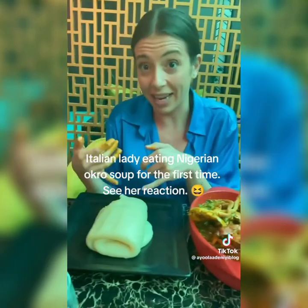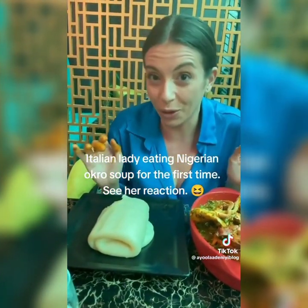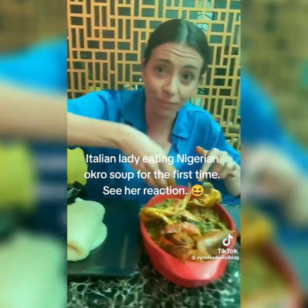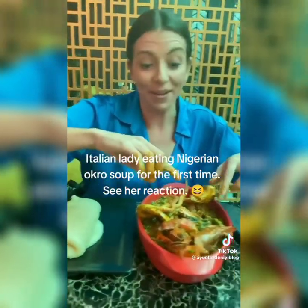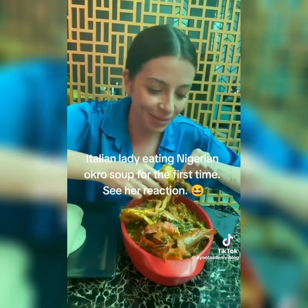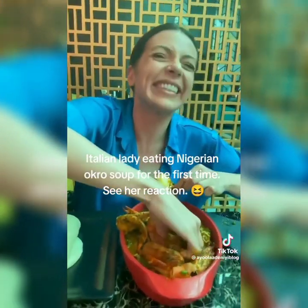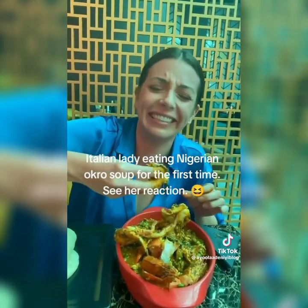This slimy thing — so apparently it's called swallow, it has no taste and its only function is to get the soup. I'm not convinced, but the seafood and the okra are really nice. The problem is you need to put your hands in.